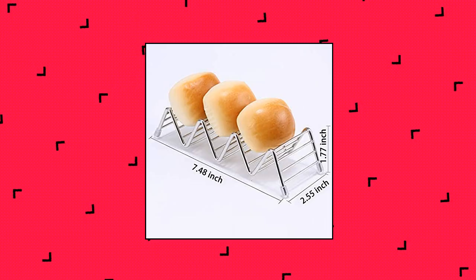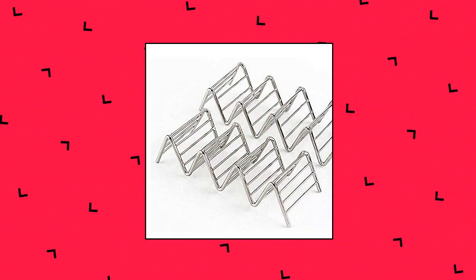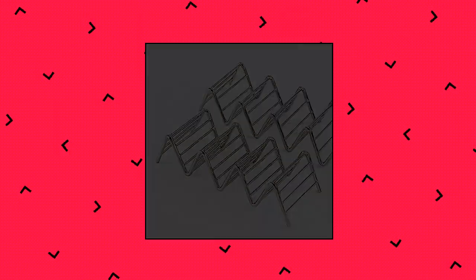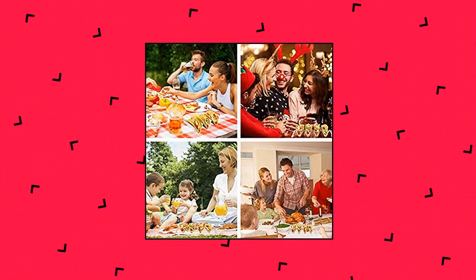Life Ease taco holder — double-sided use. This taco holder is designed as double-sided use: one side for 3 tacos, other side for 4 tacos. Depending on the taco quantity, you can choose which side randomly. Perfect for dining table and dish.